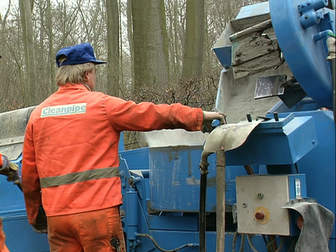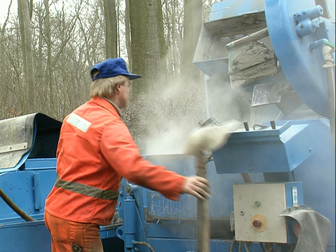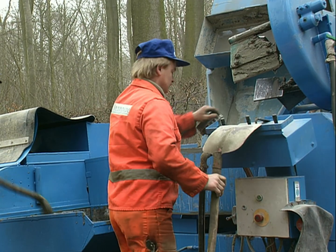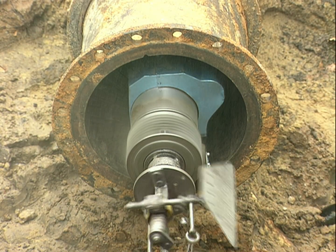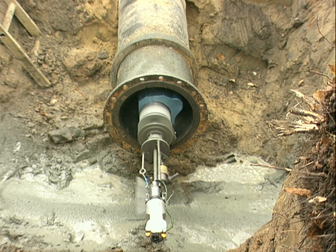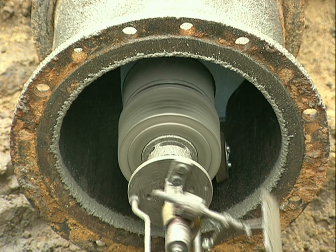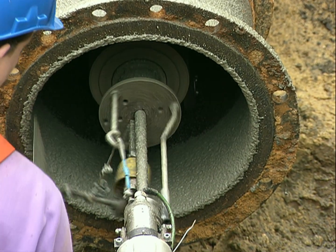The cement mortar is pumped in a constant quantity to the lining machine. Before the machine is driven through the pipe, the quantity diagram and the mortar pump are checked. Now the operation begins and the cement mortar is centrifugally sprayed at high velocity onto the wall of the pipe. The thickness of the lining is determined by the mortar quantity per minute and the traveling speed of the lining machine, all under the watchful eye of the operator.